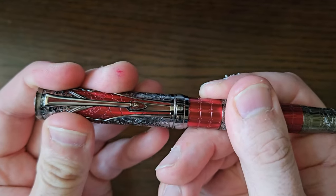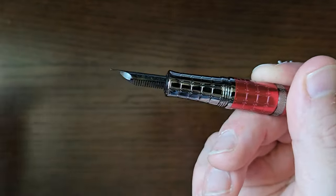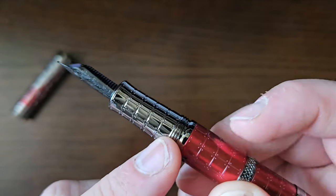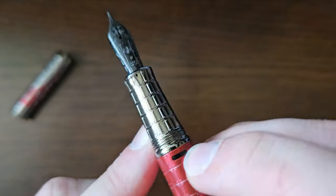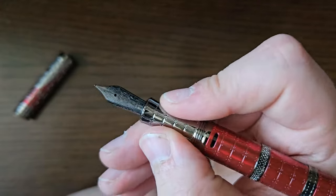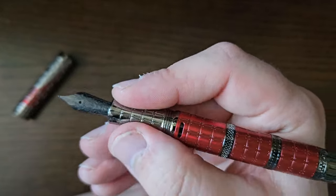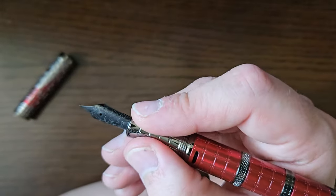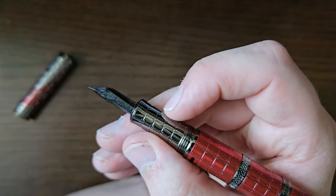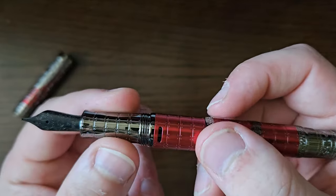So, screw cap — unscrews in about one and a quarter turns. Then you've got that same armour-plate design on the section. It is a metal section, so some may be worried about slipperiness, though that doesn't tend to bother me much. The design does add a little bit of texture. Piston filler, as I say.